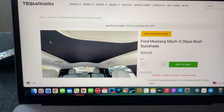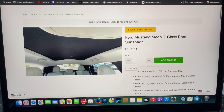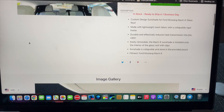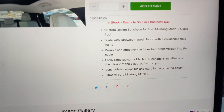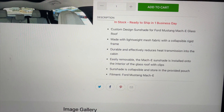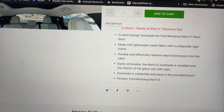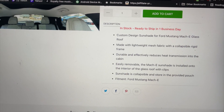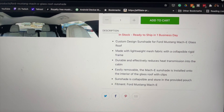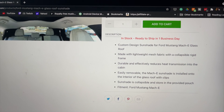Here it is — it's $99.99 for the Mustang Mach-E glass roof sunshade. It has a custom design made with a lightweight mesh fabric with a collapsible rigid frame that is durable and effectively reduces heat transmission into the cabin.